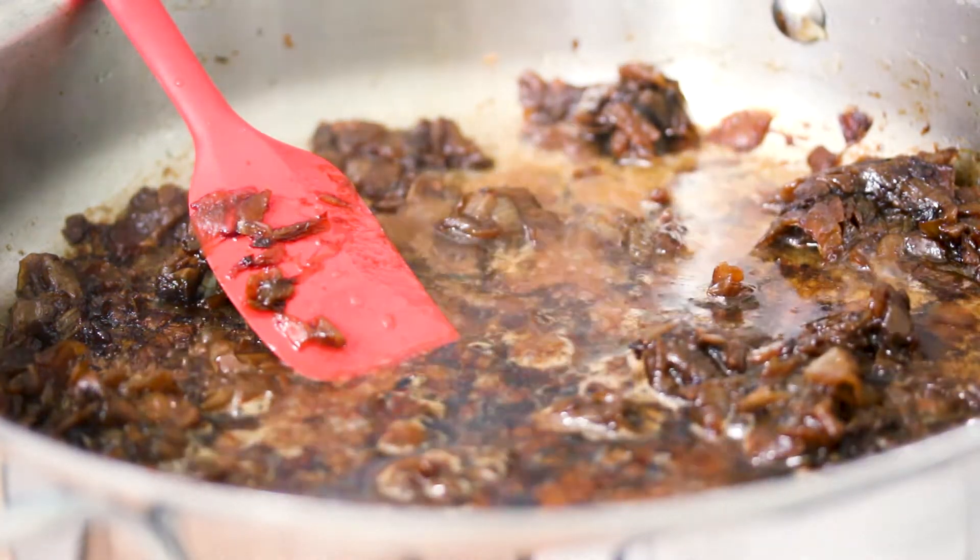I'm adding the white wine because I'm actually going to use these onions later for a dip. And because I don't want to actually have that extra liquid in the dip, I'm going to use the white wine to deglaze the onions.